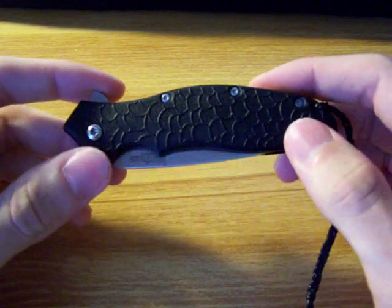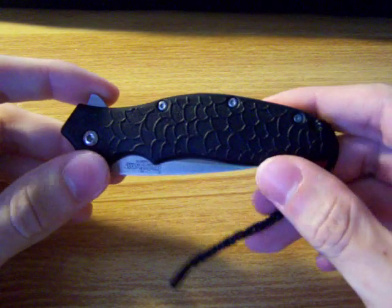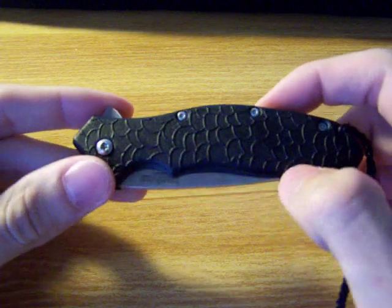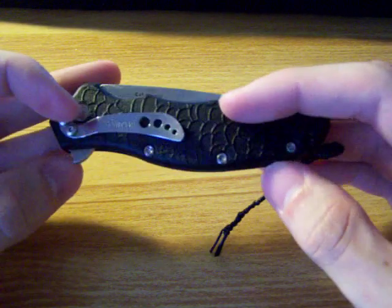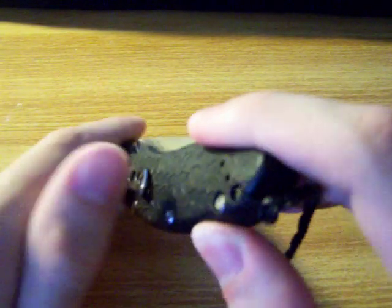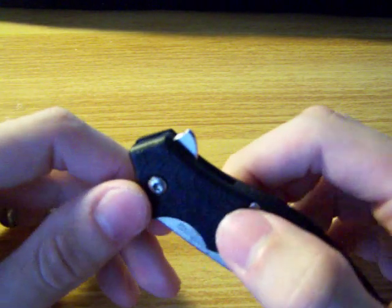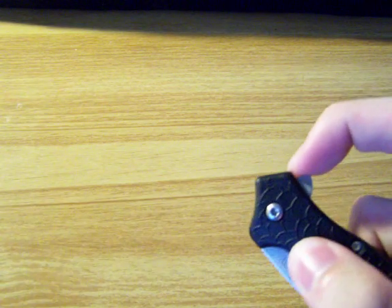First of all, the handle material is an injection molded glass filled nylon and it has kind of a scaly texture to it. It's got a nice pocket clip on the back — it rides nice and low in your pocket and there's not much tension, but just enough to keep it in there. I love it. It is SpeedSafe assisted opening and you deploy it by a flipper.